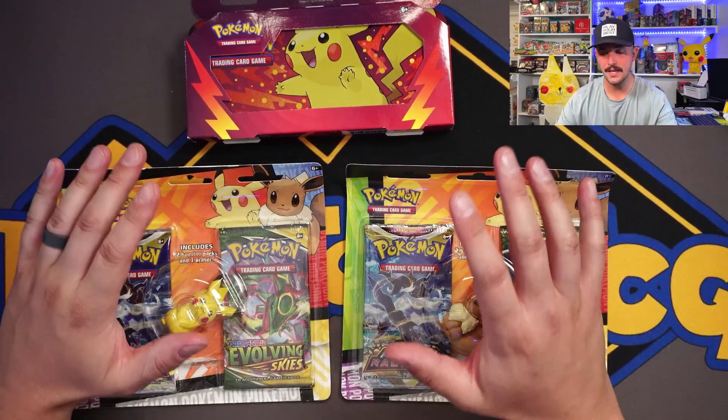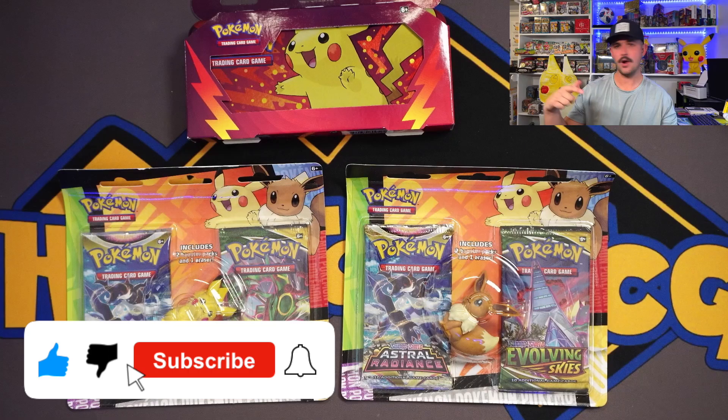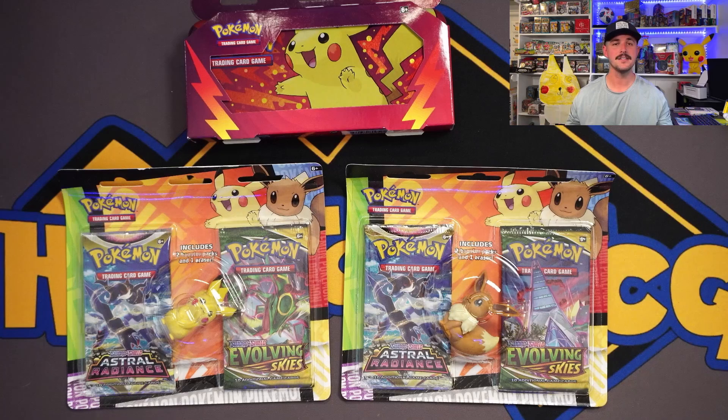Before we get into this review, don't forget to smash that like button, subscribe, click that little red box, and hit the little bell to get notified each time we post a video. All that goes a long way and means a lot to the channel.